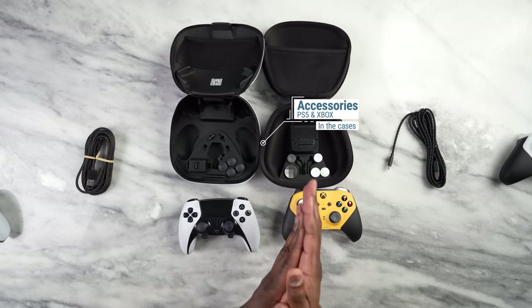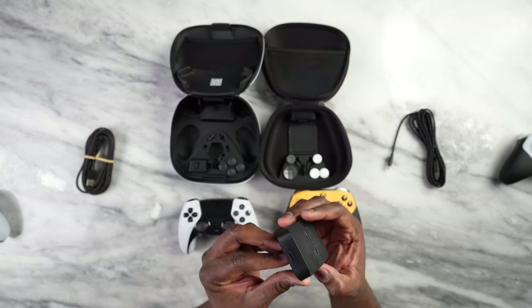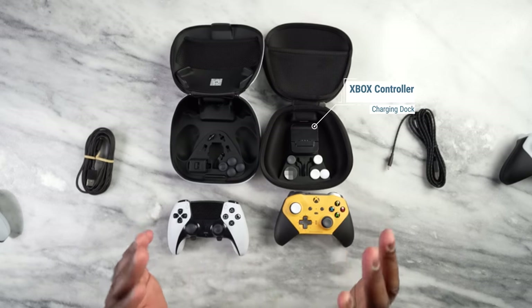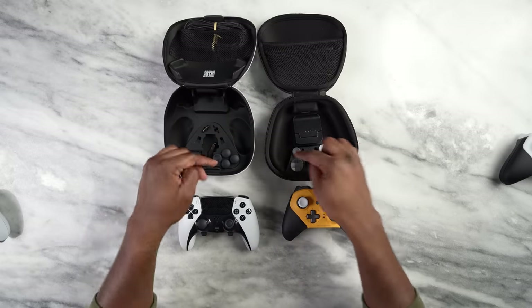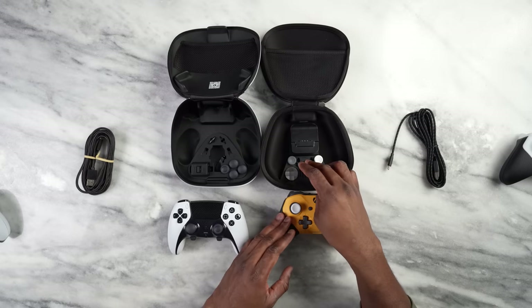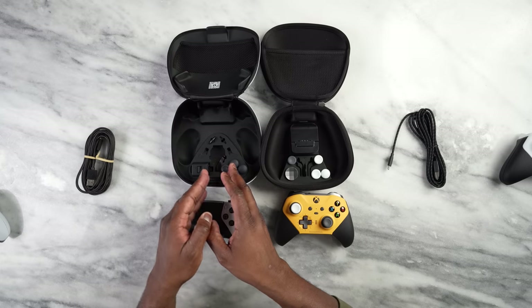A key difference in the Xbox case is the charging dock, which you can place anywhere or keep back in the case if you want it all centralized. Both cases have a number of thumbsticks — four thumbsticks you can swap around — as well.